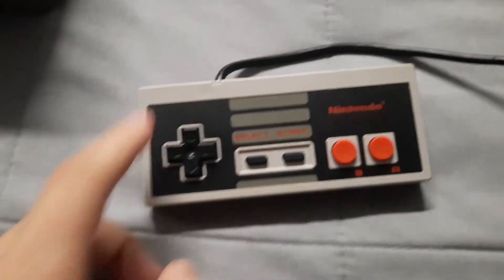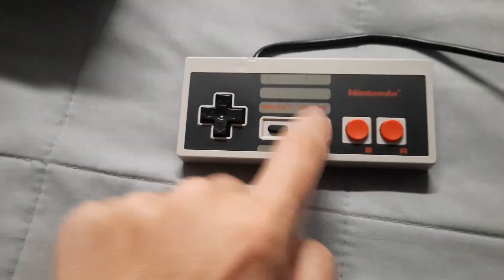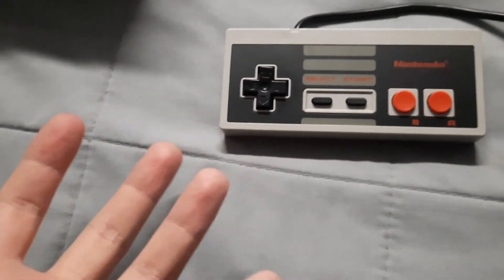The controller is really unique — I really like this controller. It's the NES controller: up, down, left, right, select, start, B, A. There are only eight buttons. The connector is right about here — plug it in.